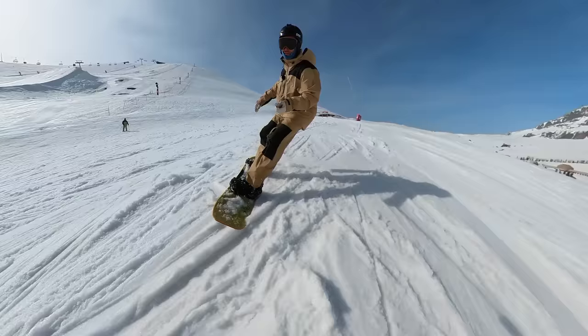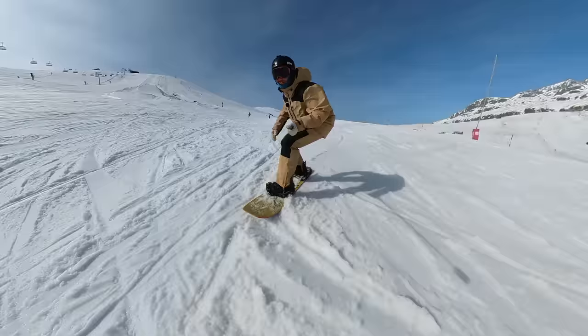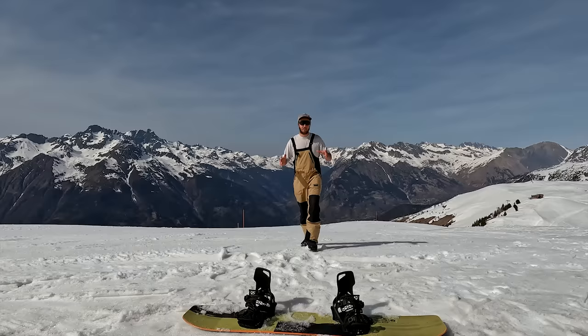Don't be fooled into thinking these are a binding just for beginners. This is some really chopped-up snow — it was slushy about 20 minutes ago and is now starting to refreeze, really clumpy and tricky to blast through — and these bindings have no problems with it at all. They're responsive, you can put them on edge, get into some carves, and that's why I've been happy using them for the last six weeks.